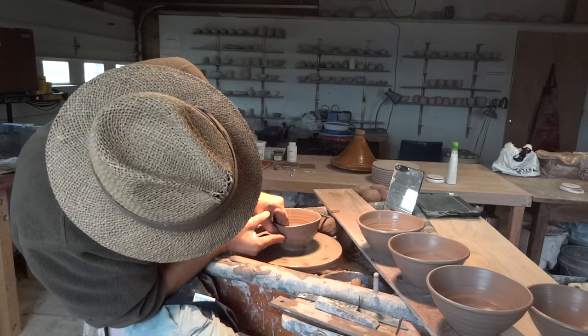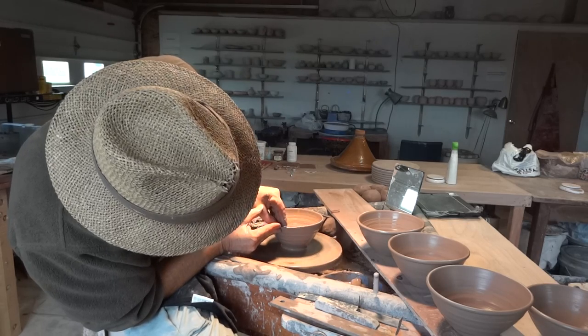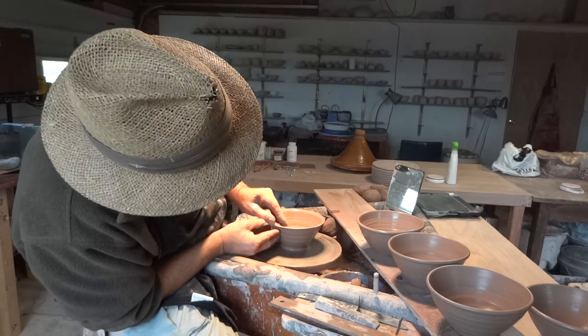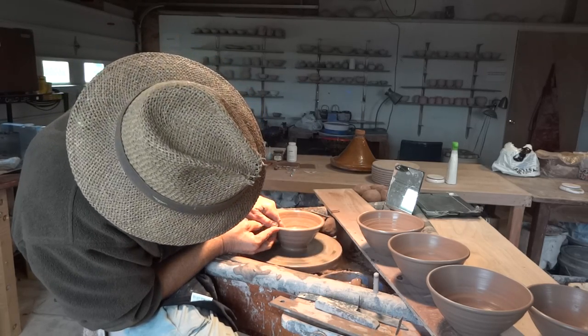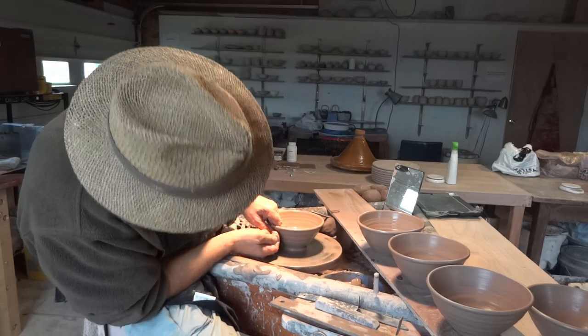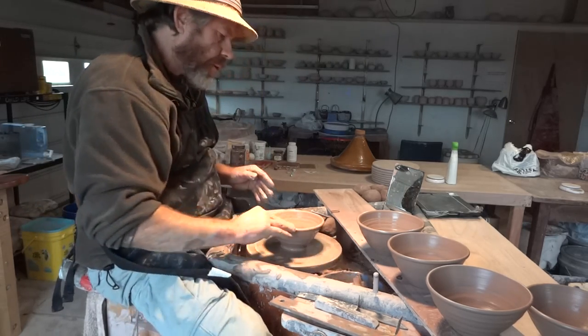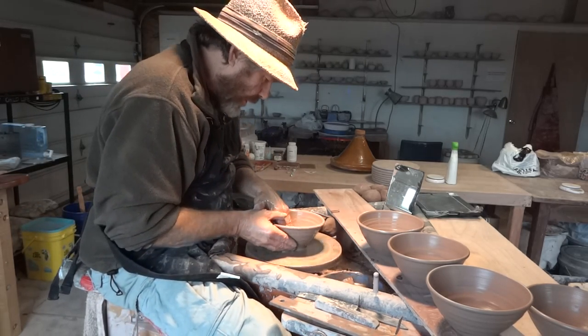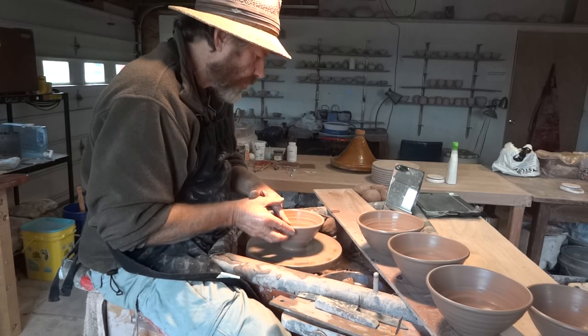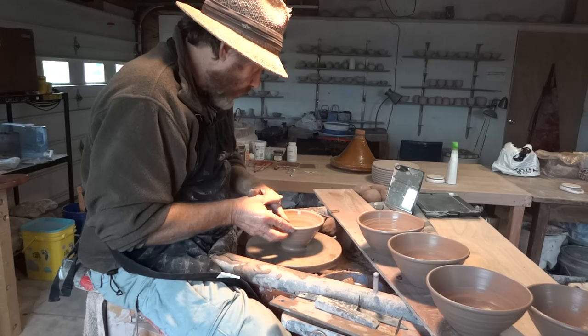So I'm pulling up the clay and I roll rims on these GP bowls, as you know. But rolling a rim on a GP bowl is optional — you don't have to do it. GP stands for general purpose, in case you were wondering.